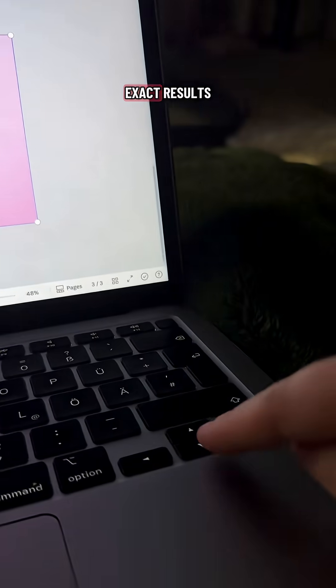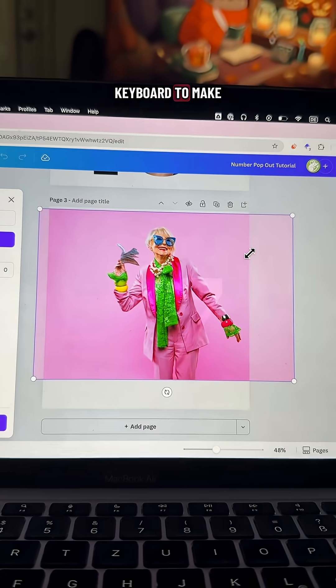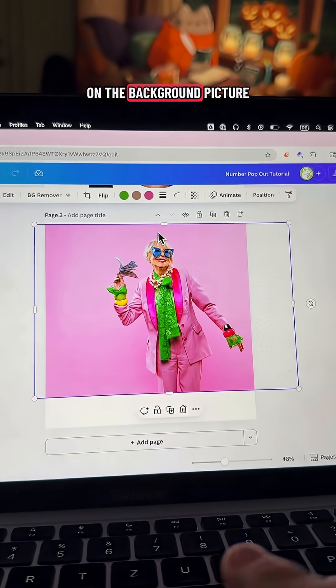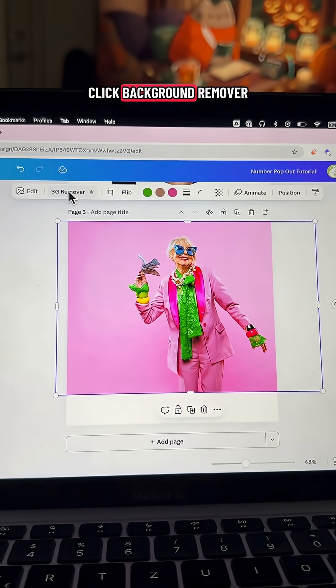Hot tip: for exact results, you can also use the arrow keys on your keyboard to make it perfect. If you're happy with your results, click out of it, and then you're going to click on the background picture and click background remover.